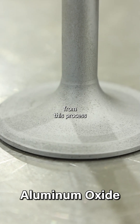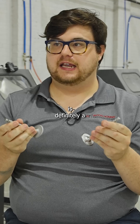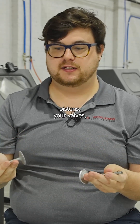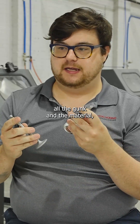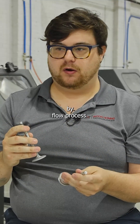What I learned from this process is that vapor honing is definitely a good process to remove and clean your engine components — your pistons, your valves — because it not only cleans and removes all the gunk and material, but it doesn't damage them. It's a clean-by-flow process.